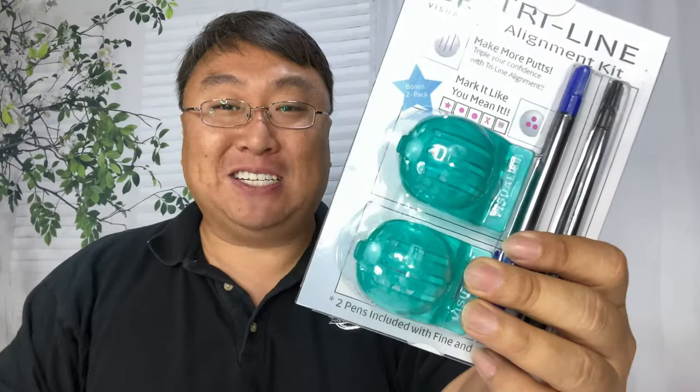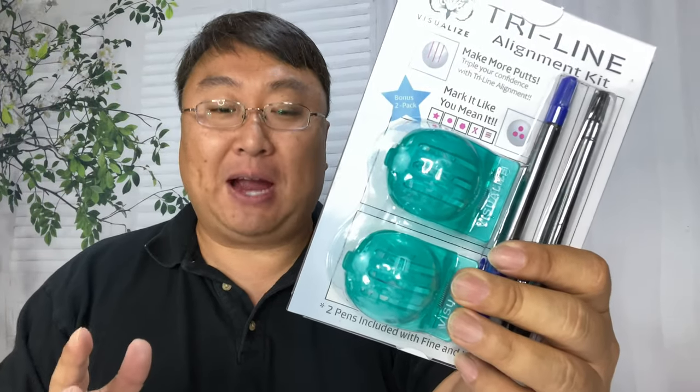I'm going to see if I can take this cheap golf ball and make it as useful as this premium golf ball. What's happening Panda Nation, Peter Von Panda here. I love going out golfing every now and then.